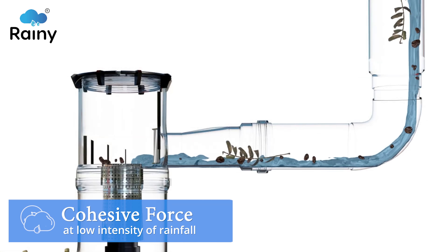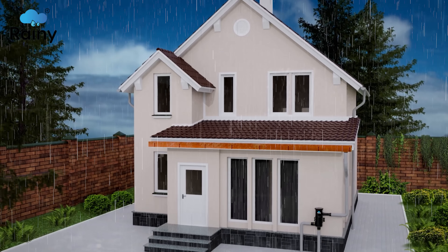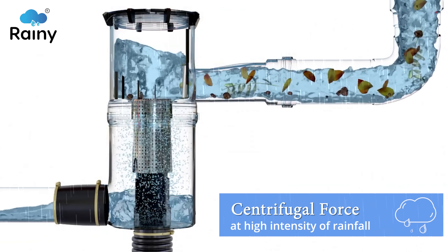The Rainy Filter works on a dual physical phenomenon: cohesive force at low intensity of rainfall, and as the intensity increases, the filter automatically switches over to centrifugal force.